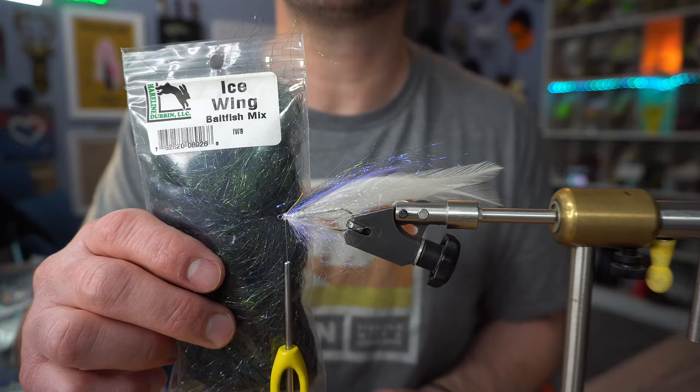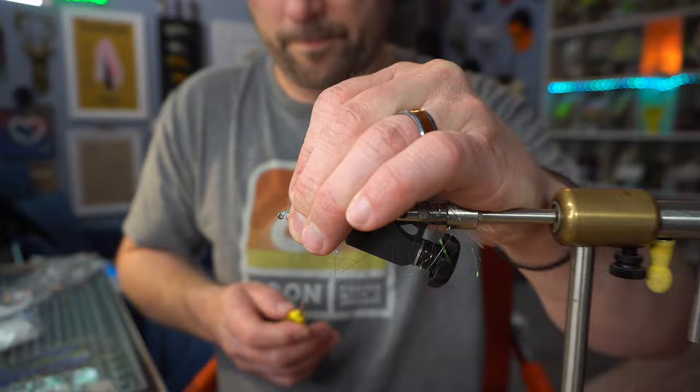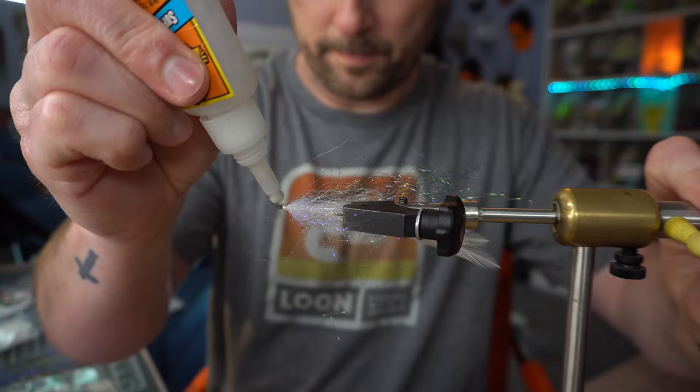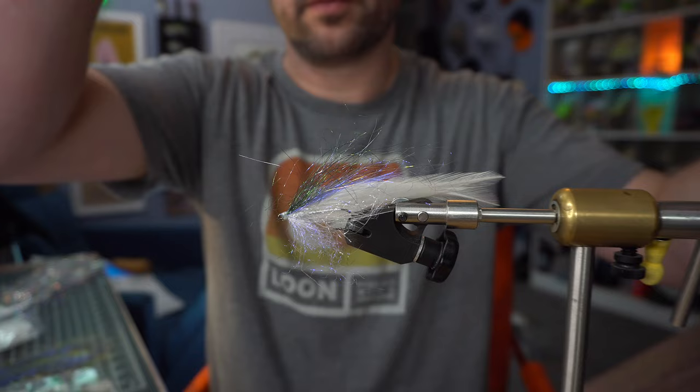And to finish off the rear hook we're going to use Ice Wing Fiber — this is Bayfish Mix. Now we're going to trim this wing, and the best way to do it: have some good razor scissors. Leave them open and just saw on it.